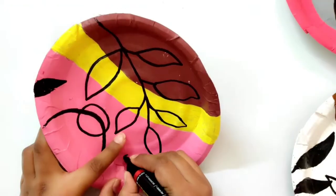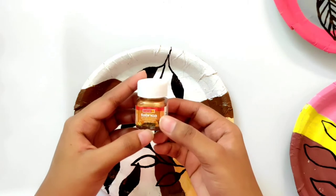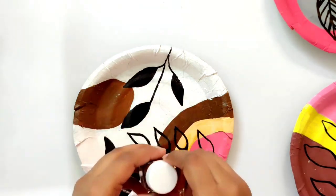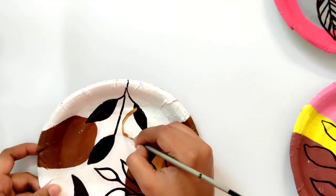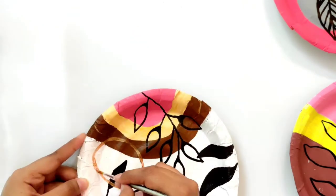Once that is also done, I will use bronze acrylic color for some more elements. I will simply make rings and dots to fill the remaining space.